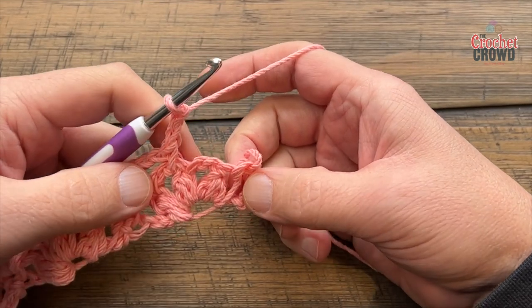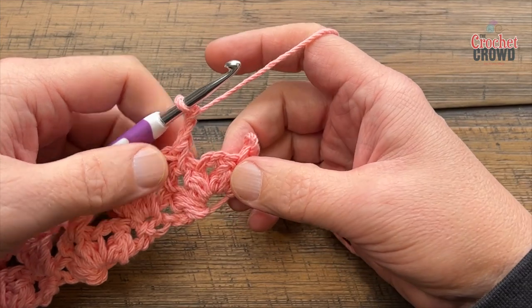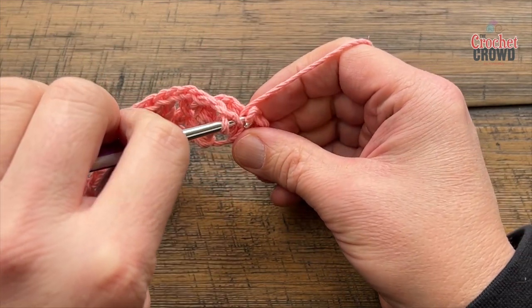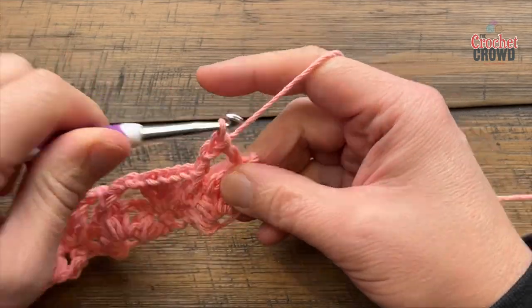Getting close to the end of row two — you're in the middle one here, and this is the first single crochet you started with. Make sure you chain two, and in your last single crochet put in two double crochets instead of three.